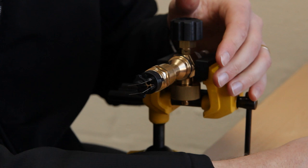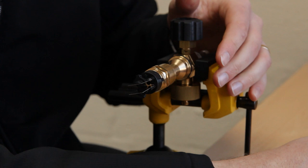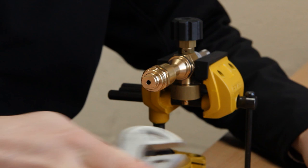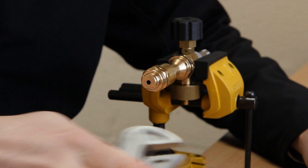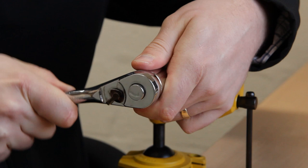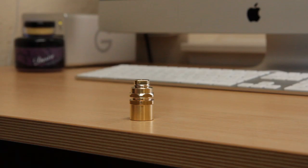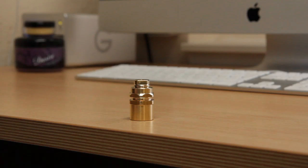Next, use an adjustable spanner to carefully prise off the fanning blades. Then use a 22mm socket to loosen and remove the filter cover. Once off, stand the filter cover on a flat surface and use a small allen key to push the wire mesh filter out.